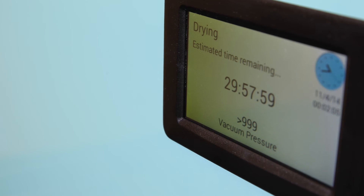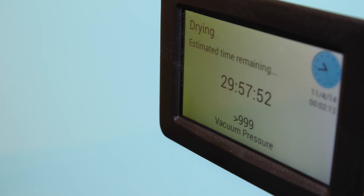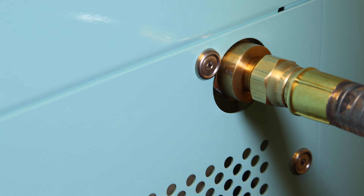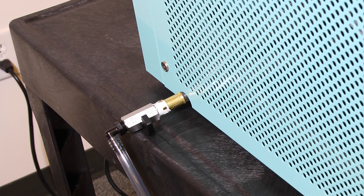Our screen will say greater than 999 mT. We are going to wait approximately 30 minutes — sometimes less — for the pressure to drop to three to four hundred millitorr. If we can successfully pull the vacuum to three or four hundred millitorr, we know that our vacuum hose is tight on both ends, our vacuum pump has the proper amount of oil and the quality of the oil is good enough to run a batch of food, and we also know the drain hose on the left-hand side of the freeze dryer is closed properly.